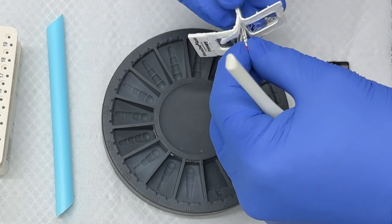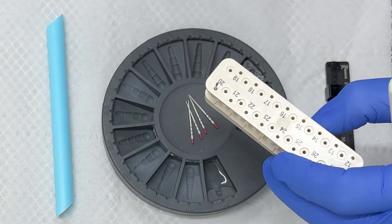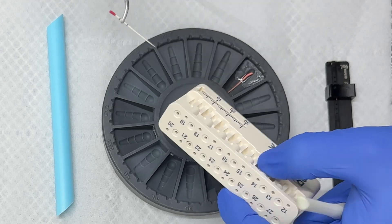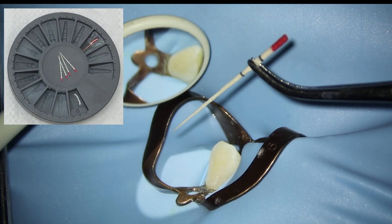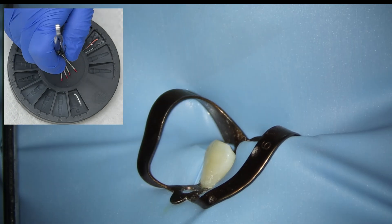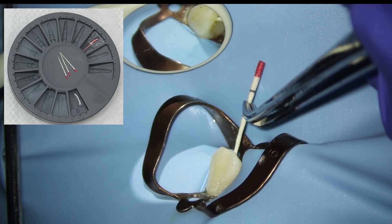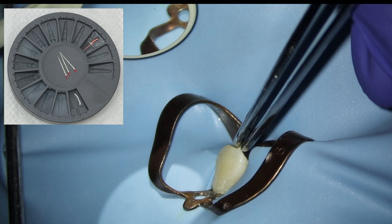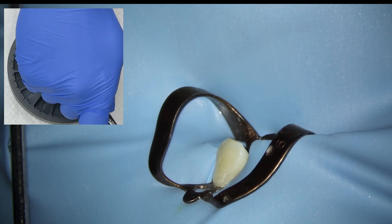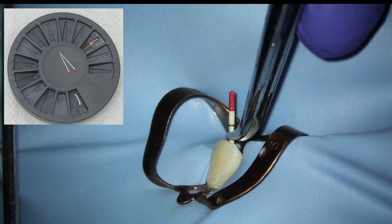Then we're going to dry the canal space. We're using size 25 paper points here, and we don't want to push these past the end. We're going to measure the paper points at 20 millimeters — you can see the little black marks on the side at 18, 20, and 22. If you push paper points past the apex, they're the best way of causing the canal to backfill with blood, because the dry paper point will tear the tissue past the apex and it will bleed in — so don't do it.